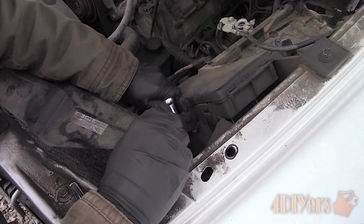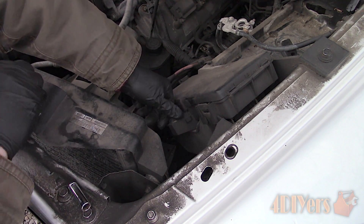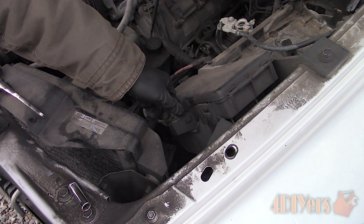First is removing the main power supply on the outside of the fuse box. This is held on by a 14mm nut. Inspect the connection for any corrosion as this can be a known problem area.